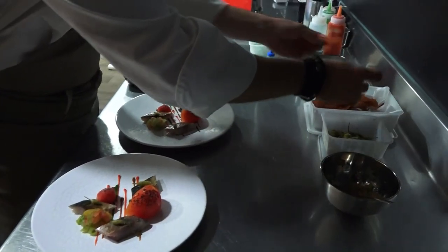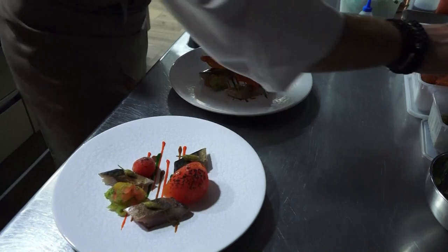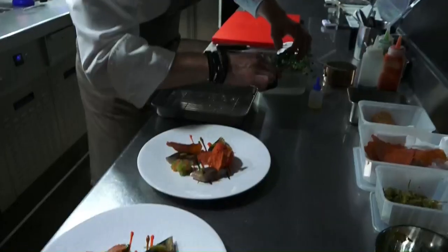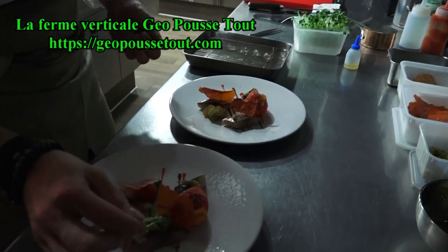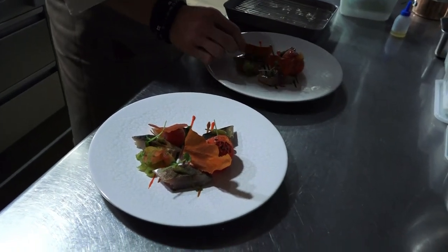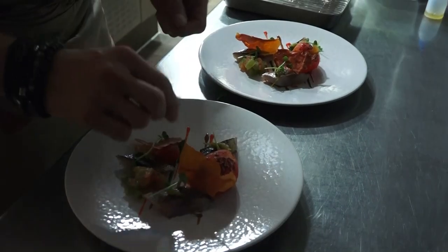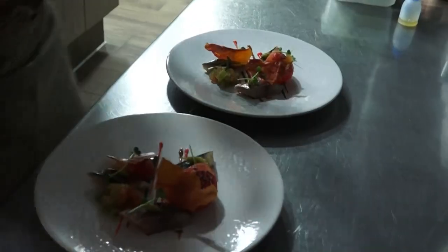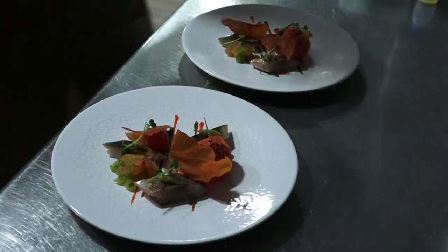J'ai récupéré les pulpes de la sauce tomate, j'ai récupéré la pulpe et j'ai fait une chips — un petit appareil pour faire une petite tuile. Ça c'est des micro-pousses de chez GéopoussTours, c'est une culture verticale à Tours. Ils travaillent avec l'Élysée et de belles maisons. Du coup je me suis dit que ça pouvait être chouette de bosser avec eux. Ils sont presque dans la production à la commande, avec un petit panel de chefs avec qui ils évoluent, pour se concentrer sur une culture vraiment juste.